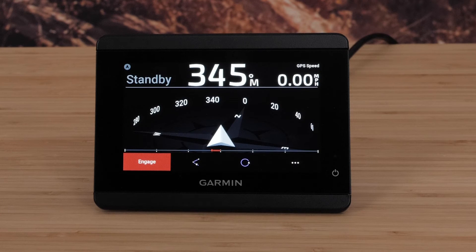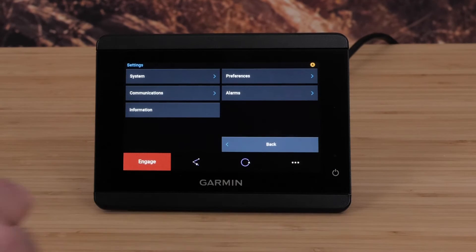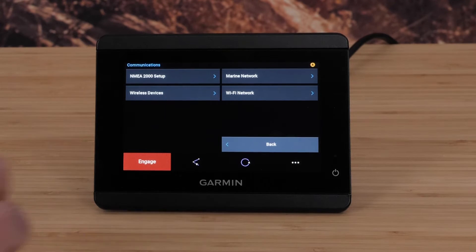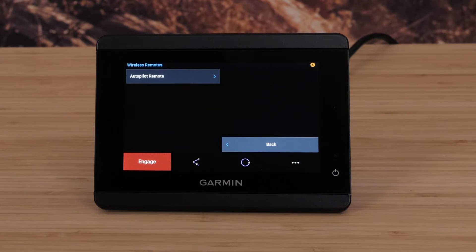Select the three dots from the Helm control screen on the GHC-50. Then select Global Settings. Select Communications, Wireless Devices, Wireless Remotes, and Autopilot Remote.